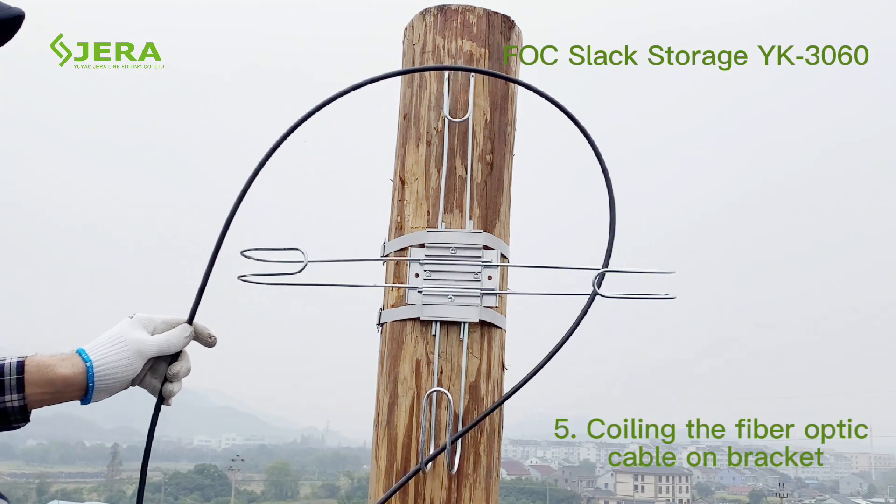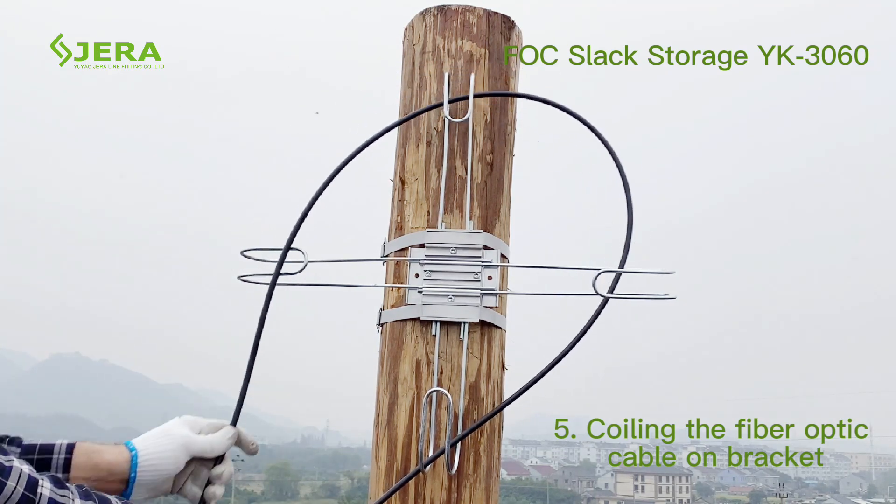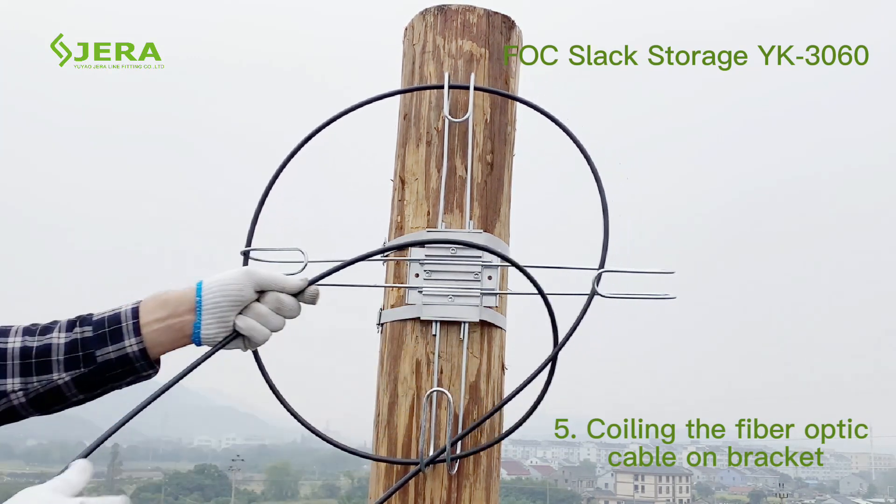Insert the fiber optic cable step by step, or put it inside as already coiled, tightened by nylon ties on both sides.